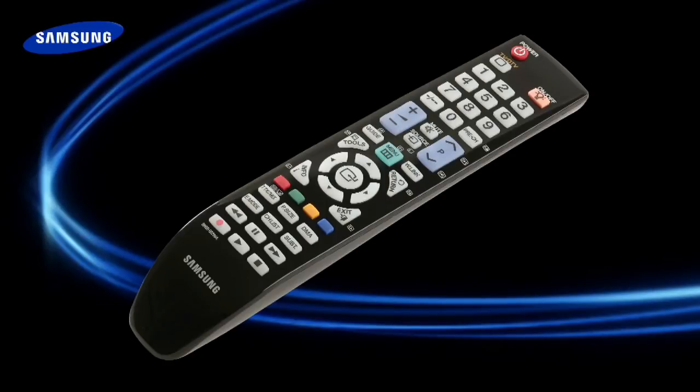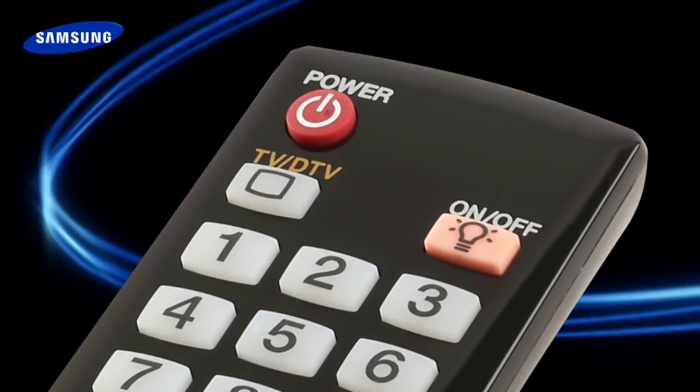Now that you've watched the introduction video, you should know which type of remote you've got, but let's check to make sure. Your remote should look like this, with a button marked TV/DTV at the top near the red power button. If it doesn't, go and watch the intro video again to identify which remote you have. If you do have the TV/DTV button, simply pick it up, turn the TV on, and we'll have your TV retuned in just a couple of minutes.